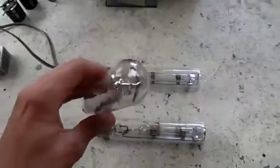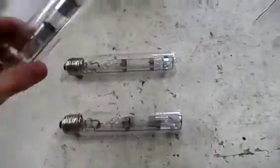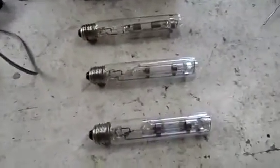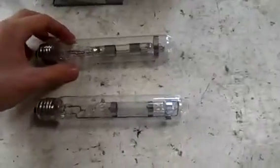G'day everybody. I got some of these earlier this week — they're high intensity discharge lamps, HID lamps, out of spectroscopes which are used to demonstrate different light colours and patterns in the light spectrum. I figured I'd do a video on them and actually try one on the ZVS and just see what kind of outputs we can get off of them.